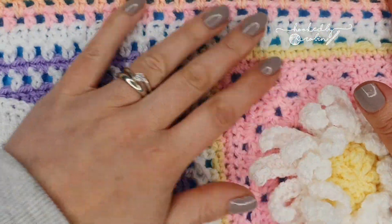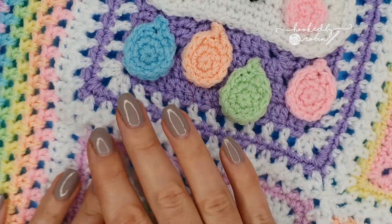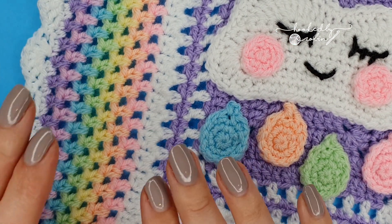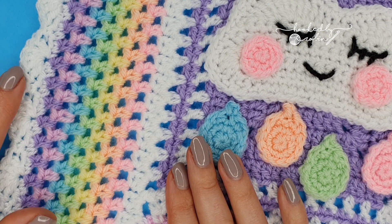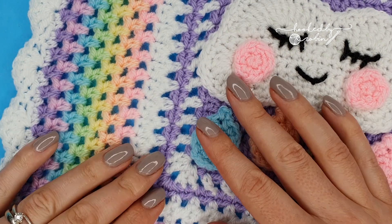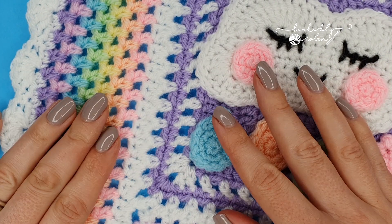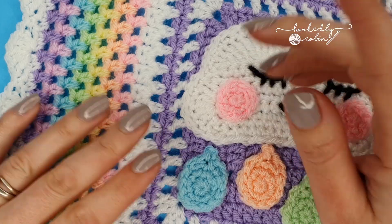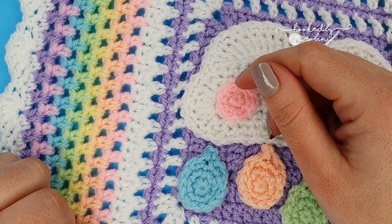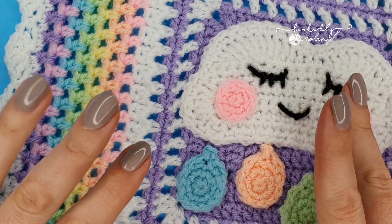Let me know in the comments what you think of this really pretty border — it can be used on so many blankets, it's super versatile, and of course a gorgeous rainbow — it's almost like a rainbow with little fluffy clouds! Let me know how you're going to celebrate finishing your Unicorn Dreams Blanket. Until next time, happy crocheting, bye!